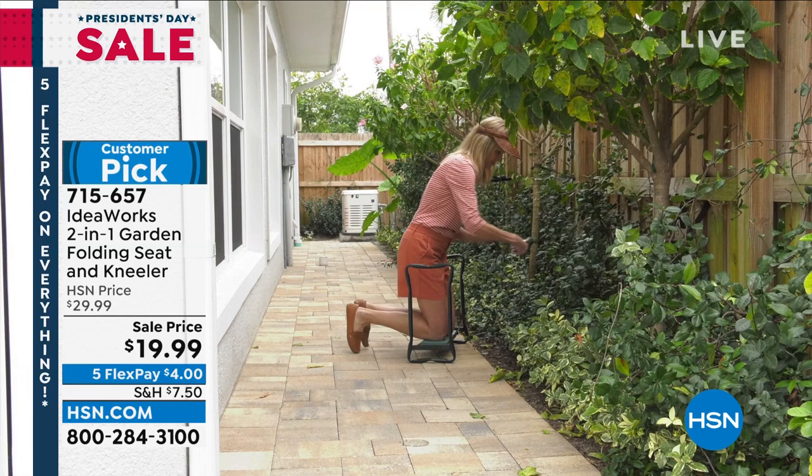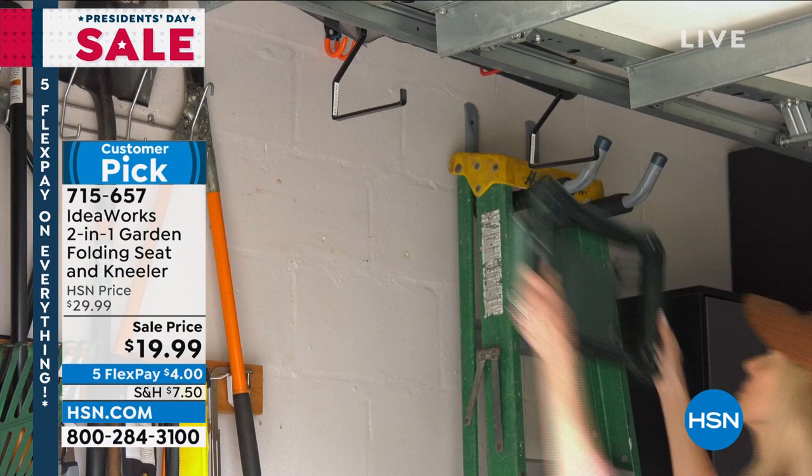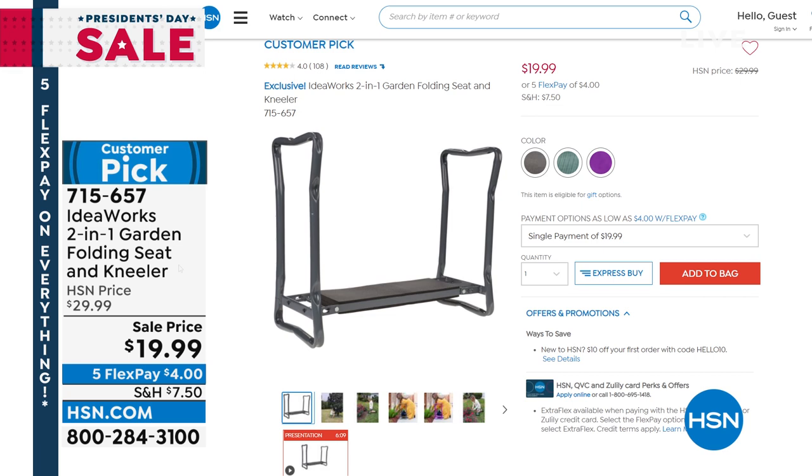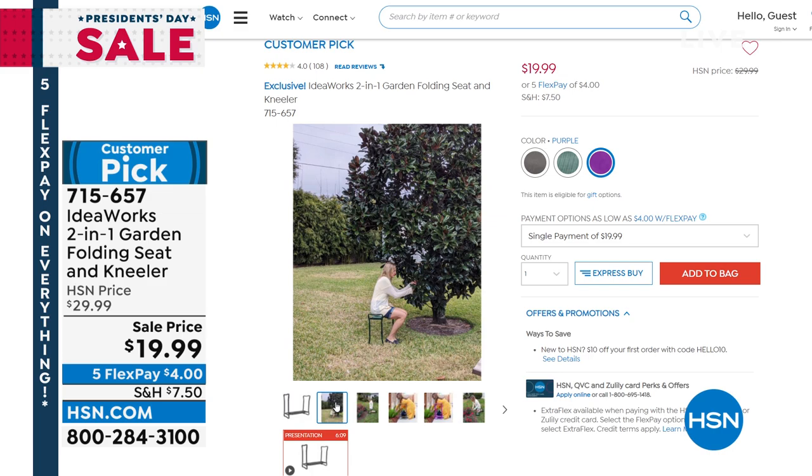We do have an extra large one on HSN.com right now — that one has a 400-pound capacity, and I think we have a handful of those. This is an essential, and I really like that it folds flat when you're not using it, so it doesn't add to your storage situation. Big customer pick. Item number 715-657. Typically $30, we're at $19.99. Three colors available: gray, green, and electric purple. I recommend you start ordering now — this thing sells out all the time.